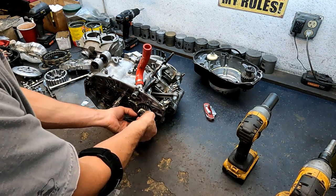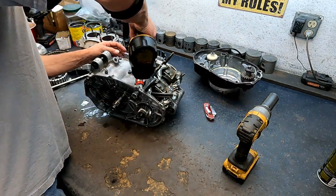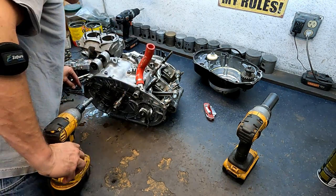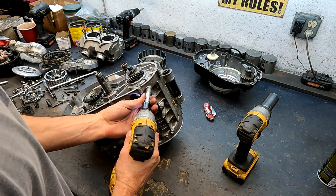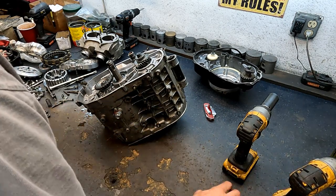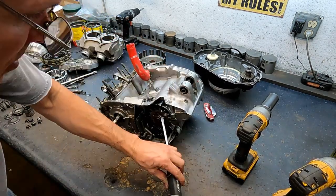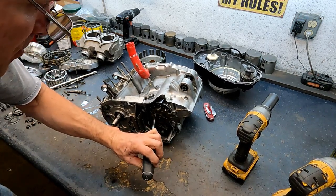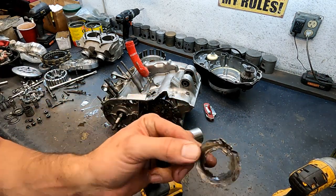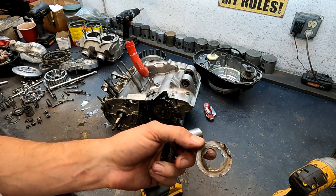I'm going to take the gears off just so I can change the seals — we're not going to put the same seals back on. That's a little chewed up, but you can use all the rest of these sides to lock it over and put a new one on there.